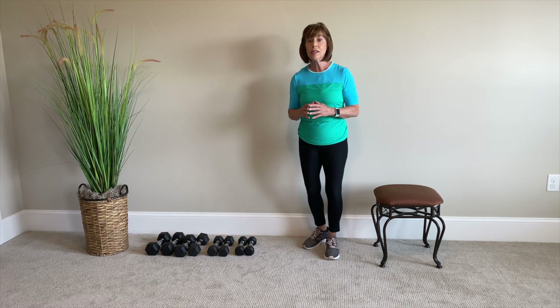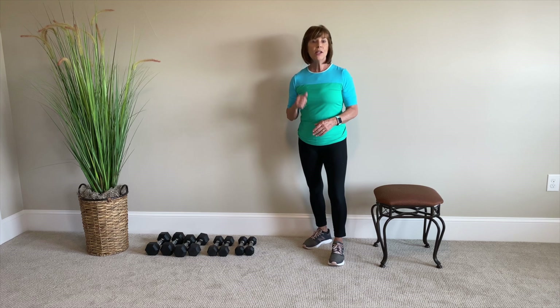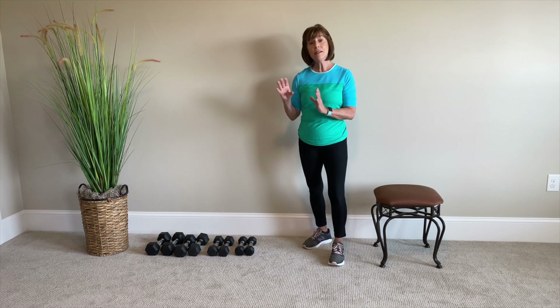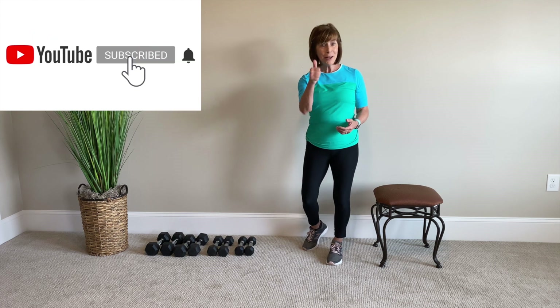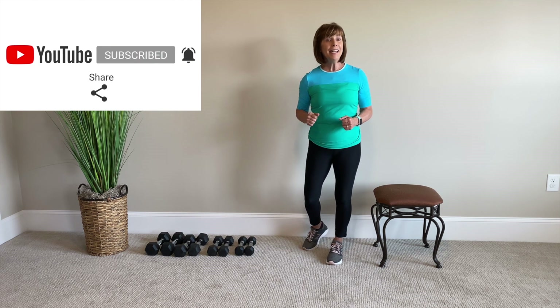So check out the video first. You can check the description below and get a list of all of the exercises that we're going to do. We're going to start with 12 reps and then 10 reps. We're going to increase the weights for the second set. If you like this video, subscribe to my channel, send a notification so you'll know when the next video is coming up, like it and add a comment.